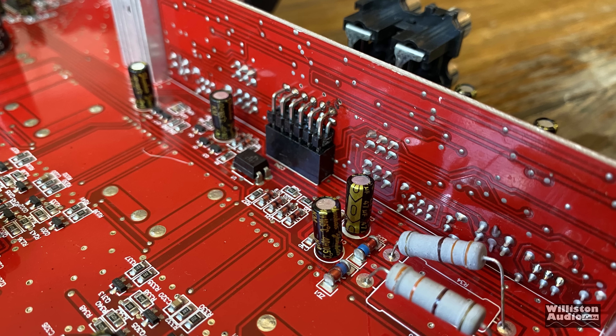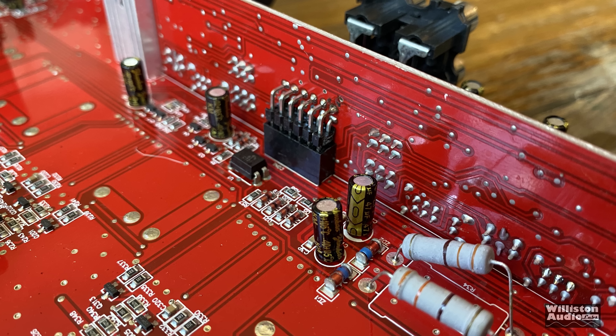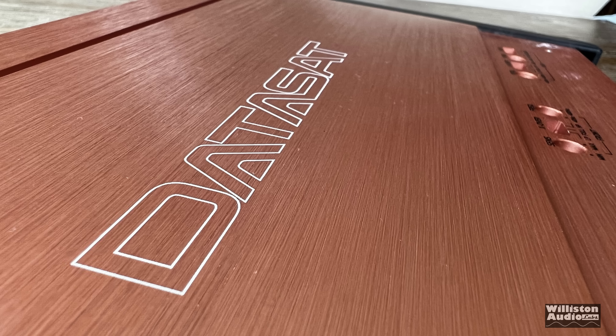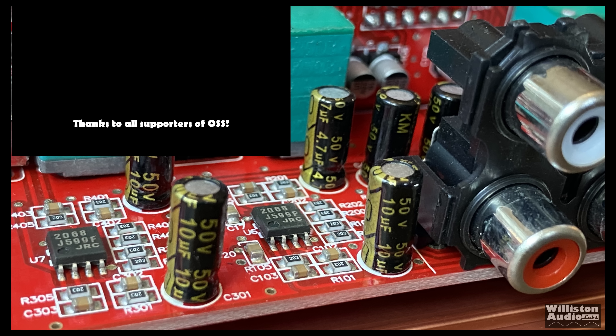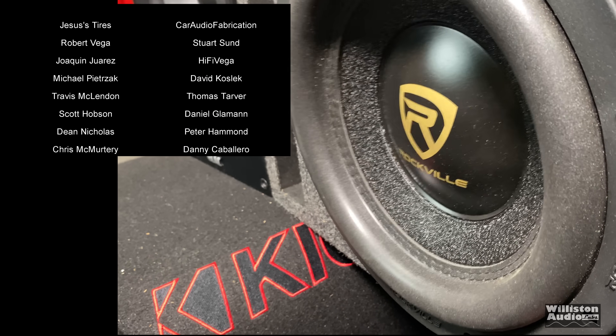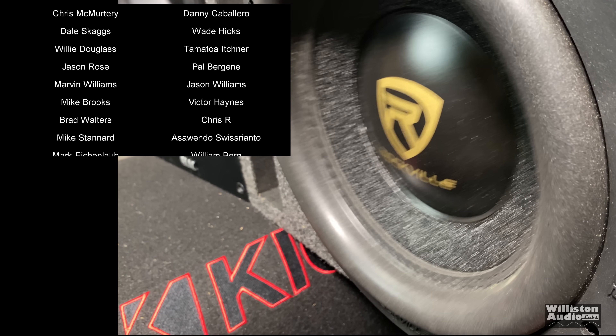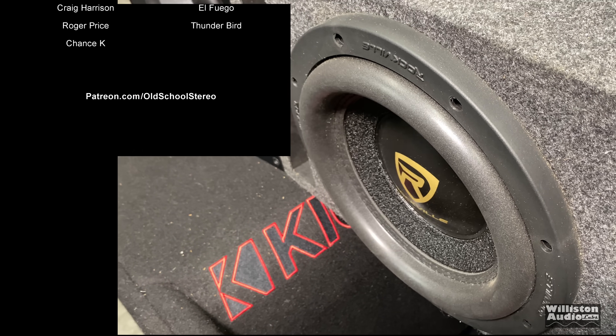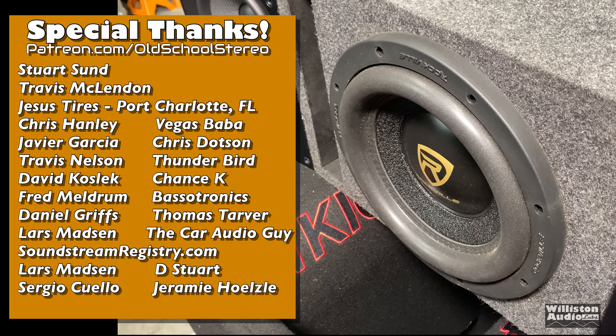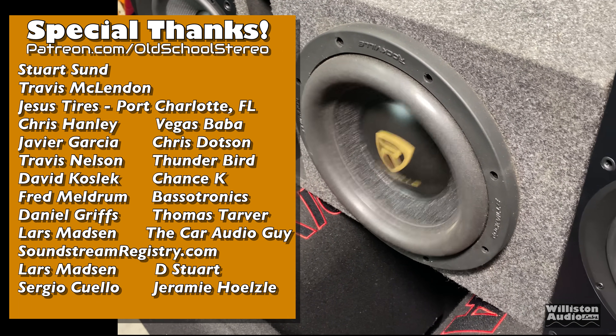My thoughts are this: this company doesn't really do anything for us or for the car audio community. I would look at a different brand where they support the industry. I'll leave links in the video description to some other four channel amps that I really enjoy — I think they would be better for you and probably have a longer lifespan. Thanks as always for watching. This is Big D — until next time, I'm out of here.